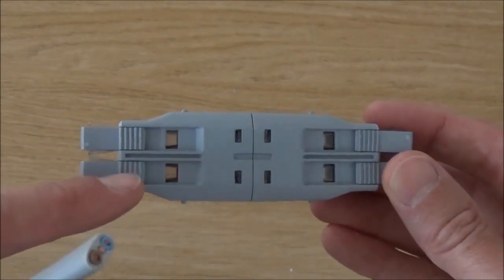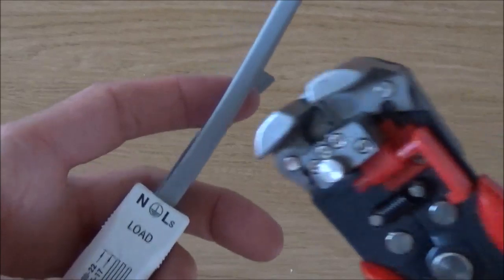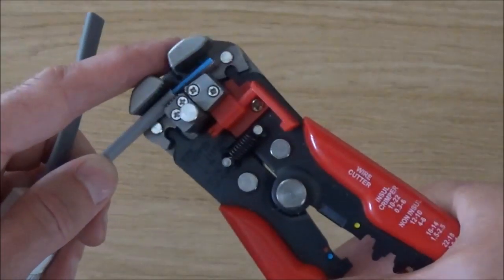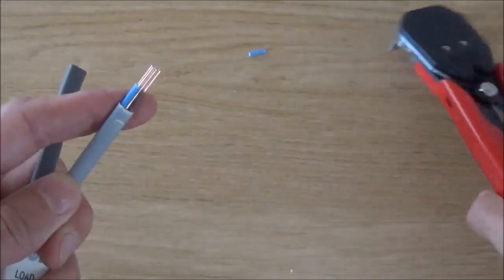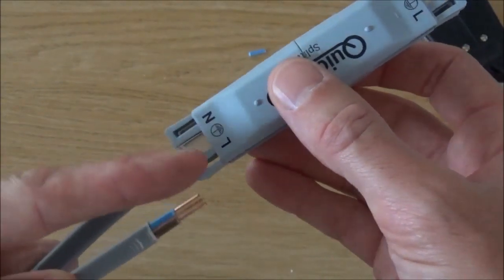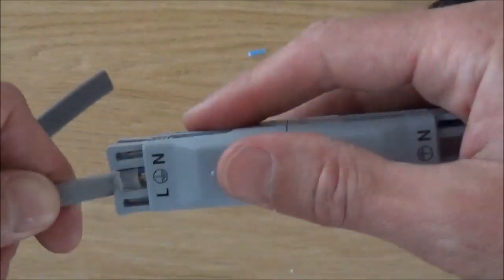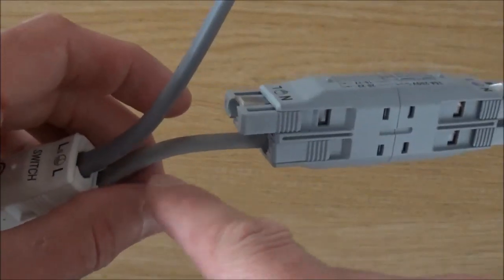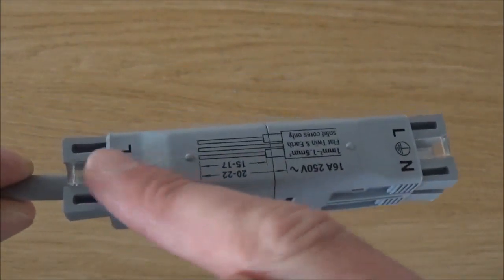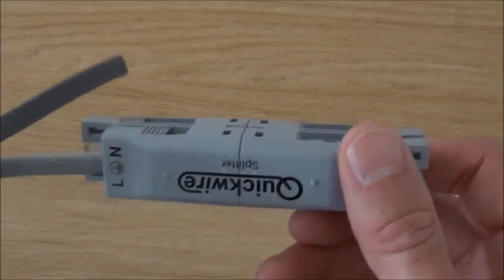One of the terminals is always used for the power in from the previous splitter, and then the other three provide another three power outputs. To give you a quick example, we're going to take the load cable, strip 20mm of the outer sheath and 15mm of the wires. Then take the splitter, ensuring that the blue neutral cable is going into the N and the brown live cable into the L. Just like with the junction box, place it into the corresponding holes, push, resistance, and click. We now have power going into the splitter from the load on the junction box, which will in turn provide three power outputs to three other luminaires or lights. You can use as many of these splitters as you want to provide power to as many lights as required.